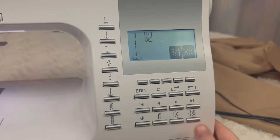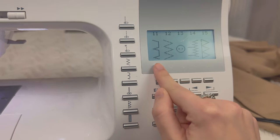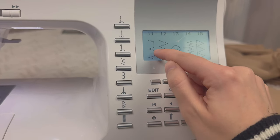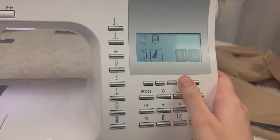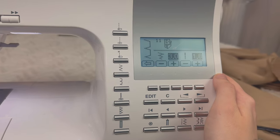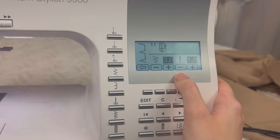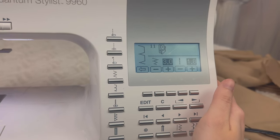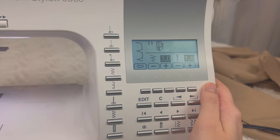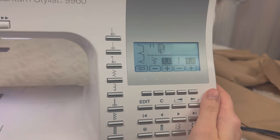On your machine you're going to want to select the stitch that looks like this — for me it's number 11. As you can see, there's the straight stitch and then once in a while there's that zigzag that's going to catch the folded fabric. I recommend using a lower width rather than a bigger one, because if you use a bigger one you'll see more of that zigzag stitch on the right side of your fabric.